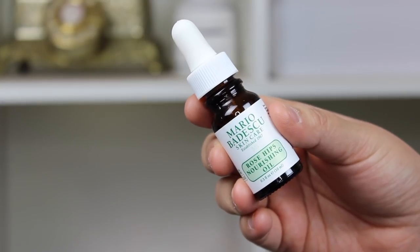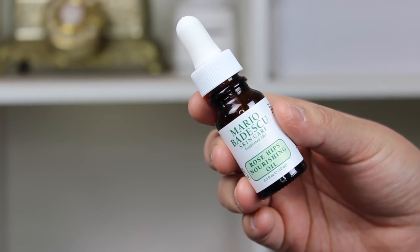I definitely have some more potent, thicker ones for the evening, but sometimes I don't want to put on such a thick moisturizer in the morning and then slather on all that makeup. So this has been the best thing. Then, as I'm prepping my face, I'll put on my Mario Badescu rosehip nourishing oil that I've been loving. I put on my moisturizer, do my hair, and then I'll take a couple drops of this rosehip nourishing oil and put that on my face.